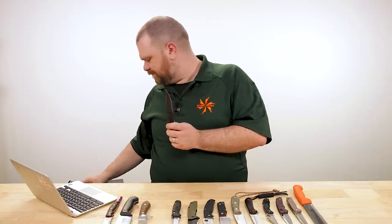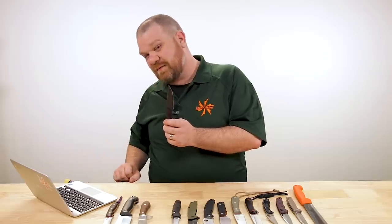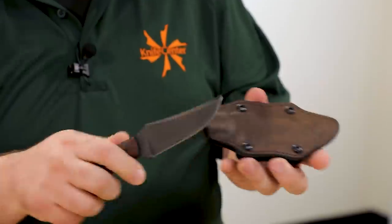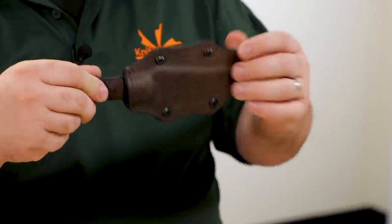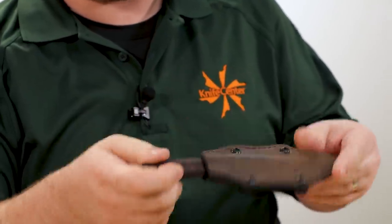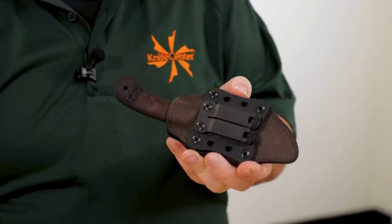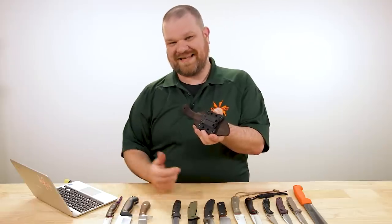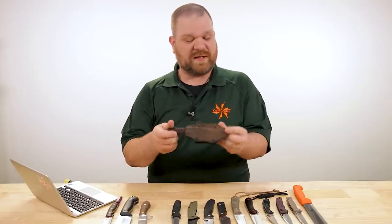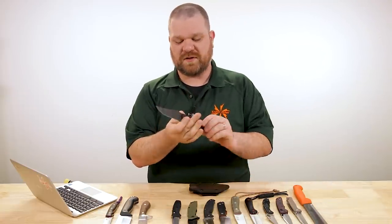Another cool thing about the Winkler that might be good for your dad in particular is the sheath. It's a very interesting-looking leather sheath — it almost clicks in, it's not kydex, it's just very nicely formed. On the back we have a plate with two J-hooks, so this could be easier to get on and off a belt without actually taking the belt off. If he's going out to mess around in the yard, he can slap it onto the belt, come inside, take it right back off, and you're good to go.